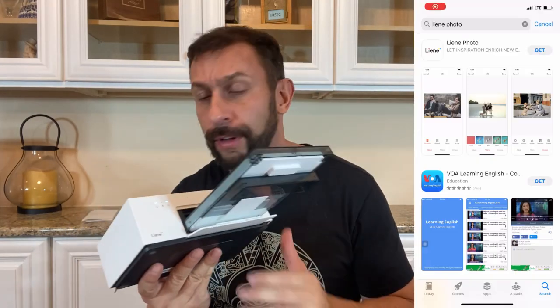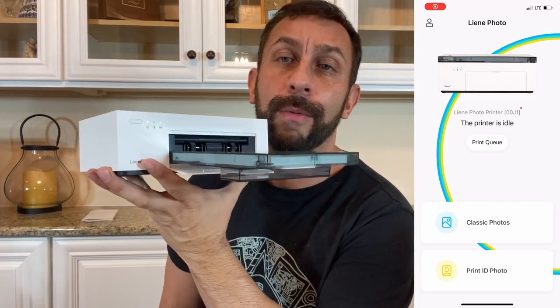Or you can download their app — the Liene, L-I-E-N-E, photo app in your store. It's a free download and you can print from the app. Either one is easy. It's literally a few steps, literally a few seconds, and you can print all those photos from your phone right out as a little six-inch photo.